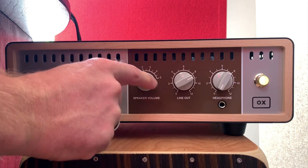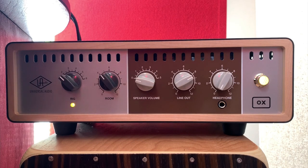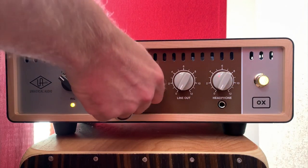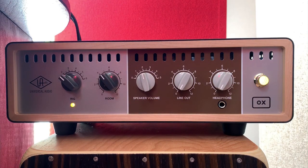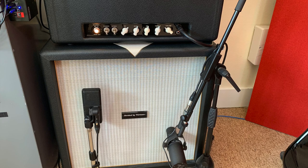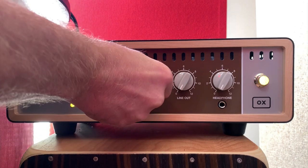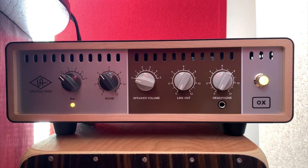The next control is the speaker volume, and what that's going to enable me to do is to plug my guitar speaker straight into the Ox Box and attenuate the level of that. So let's turn down the output that's going into my DAW and turn up the speaker, and now we're going to listen to the microphones on my speaker cabinet. I can now control the level of that speaker to get just the right amount, and because I'm using the attenuator in the Ox Box I can drive the amp quite loud and control the level of the speakers. Let's turn that down.